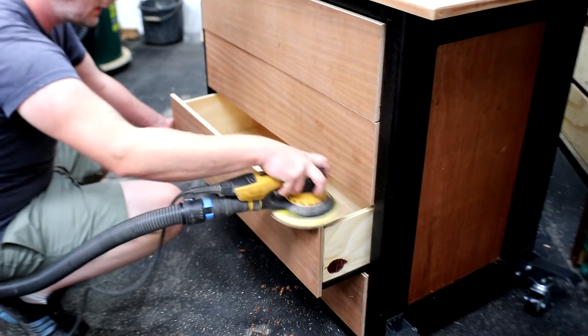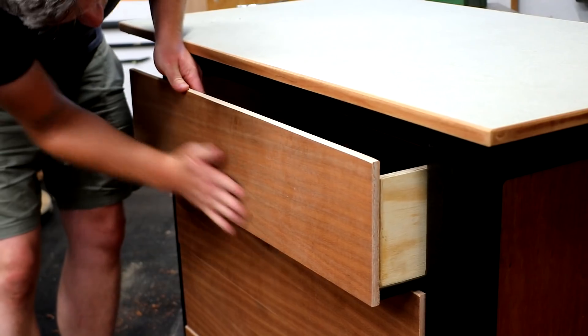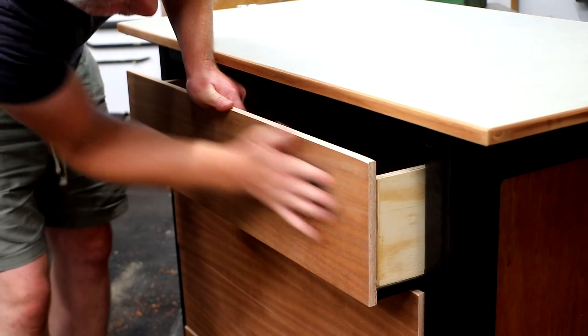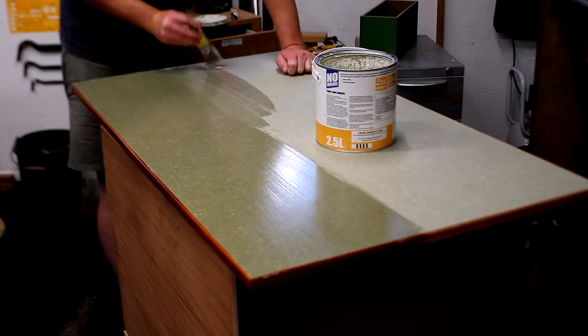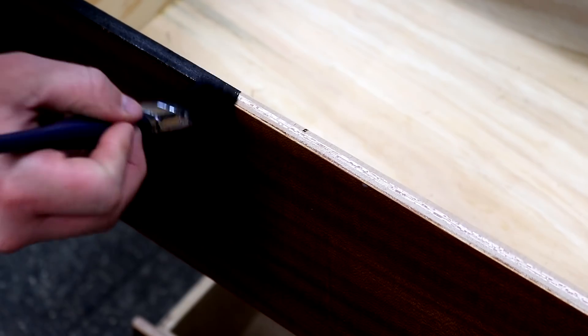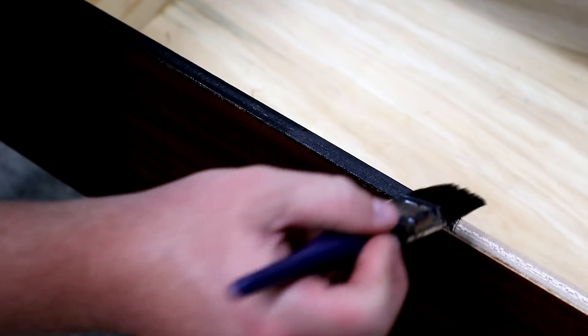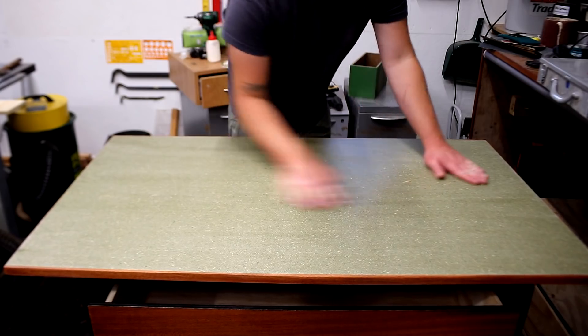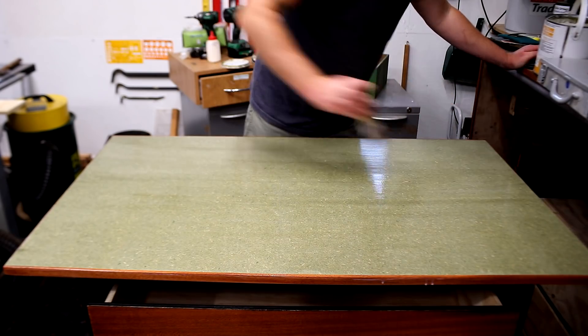I can then sand the trim nice and flush with some 120 grit. I also did some sanding on the drawers — not going for a super smooth finish, just making sure there's no splintering. As the drawer fronts have a thin veneer I sand those by hand. I then apply some water-based varnish — this is my go-to finish when I want something durable. I also add some india ink to the edges of the drawer fronts so they wouldn't stand out so much — it creates a nice shadow line between each drawer and helps hide the edge grain of the plywood. When the varnish was dry I denibbed at 400 grit and added more varnish, giving the top four coats in total for a really nice durable finish.